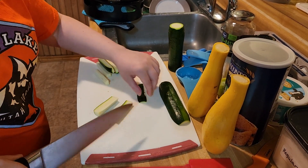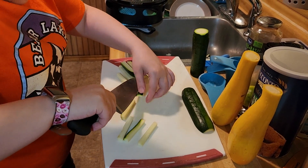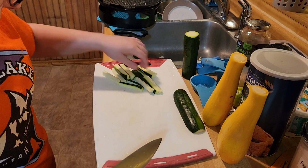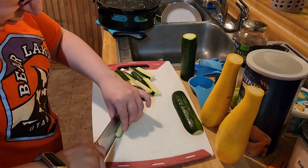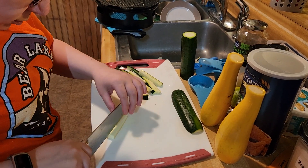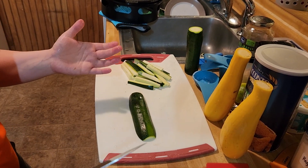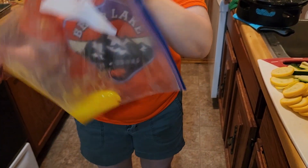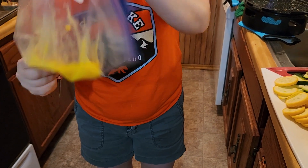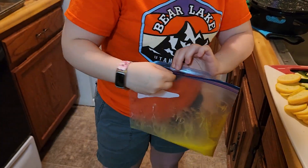I'm just going to slice them and continue slicing them until they're all sliced. Then I'm going to put all my zucchinis in this bag.